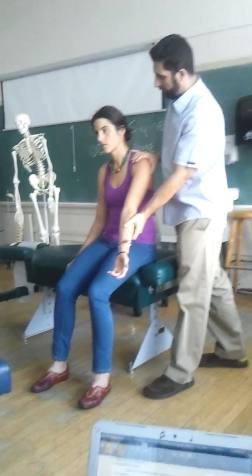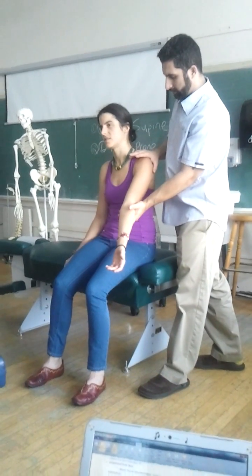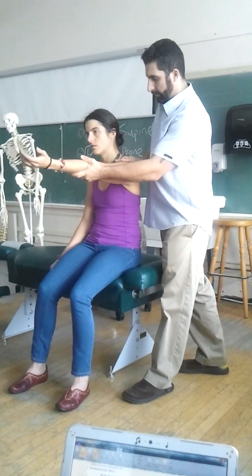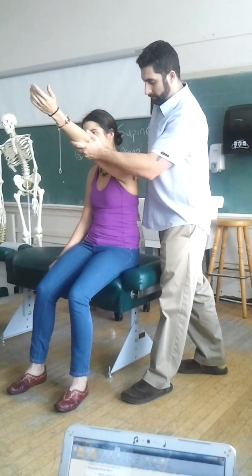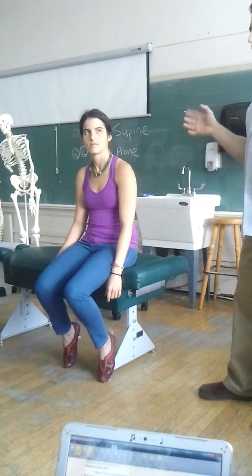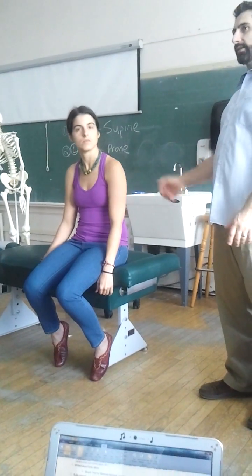Do you have a problem? It's a little bit sore towards end range, but not bad. Push through a little bit of pain away? Yep. Good. So it may be a little bit positive with the first part of NEARS, but Hawkins Kennedy was negative, so I'd be a little bit suspect about that.